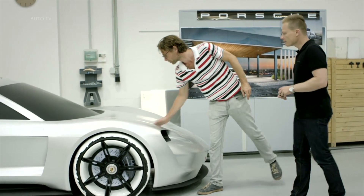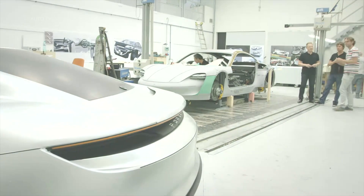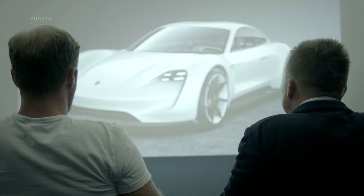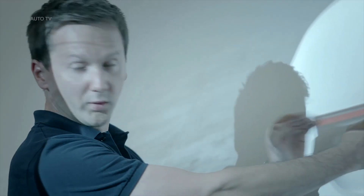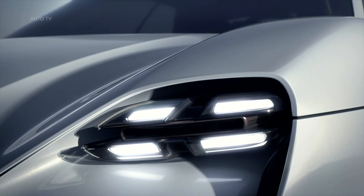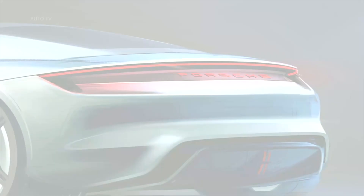We started producing sketches as a team, and those sketches were shown in presentations at specific intervals. After a sketch was selected, a one-to-three scale model was produced. When defining the basic concept, we started by setting the vehicle's proportions and figuring out how to build it. We built a basic chassis and combined it with electrical components from the Boxster E, ending up with a demonstration model that could actually be driven.